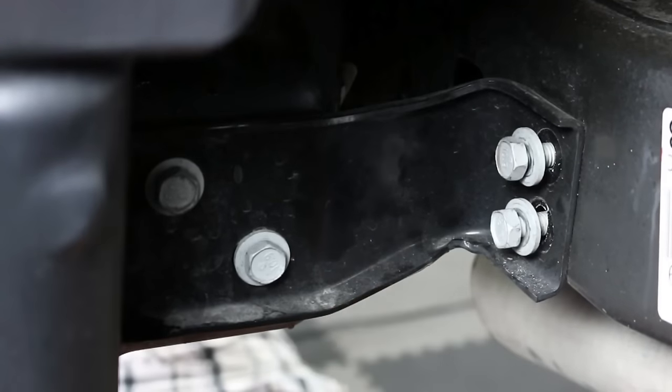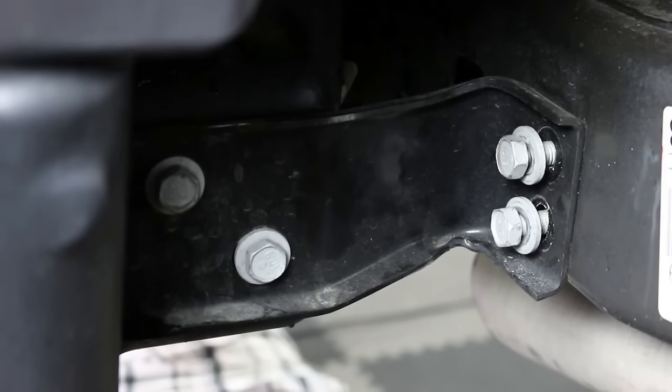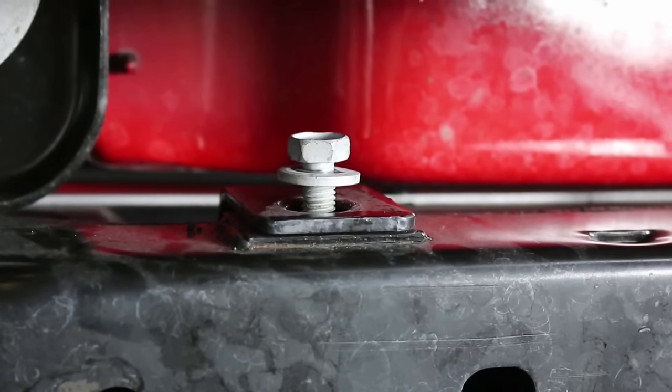We're all done up front so it's time to attack the back. Like the front bumper, just remove a few factory bolts and the rear bumper is set free.